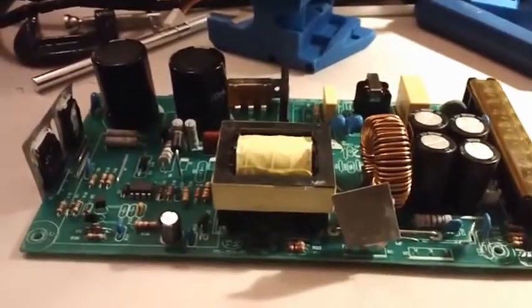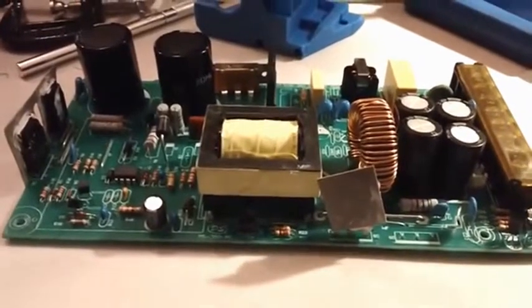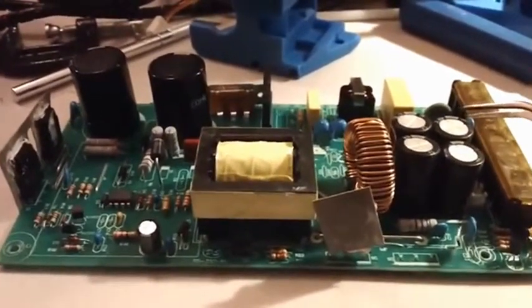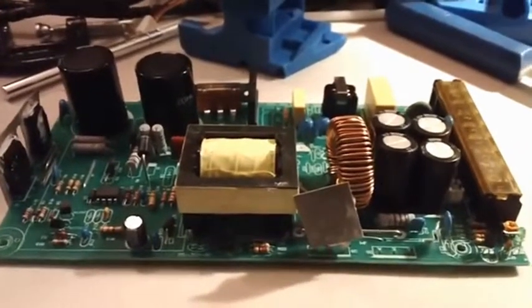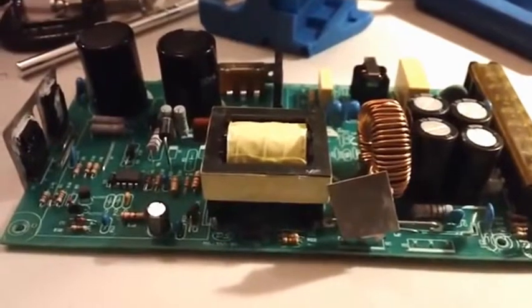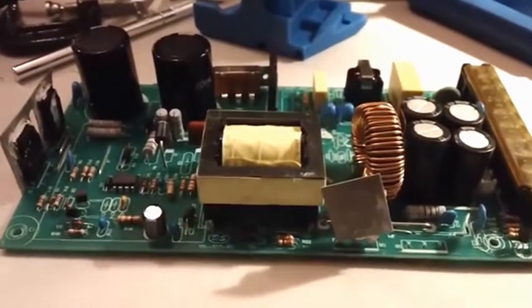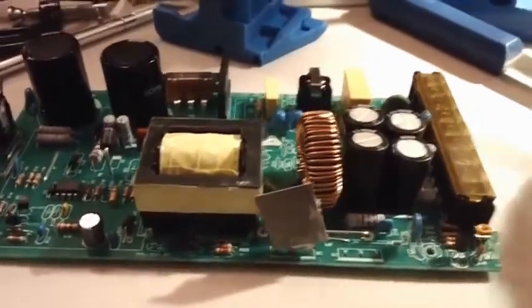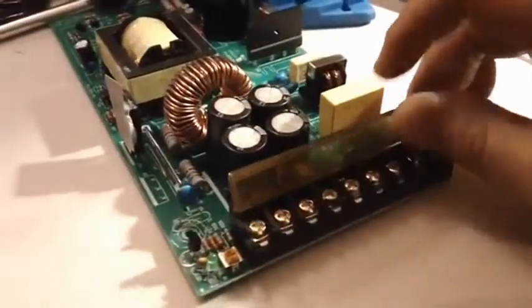However, especially when you source electronics out of China like I do, when I get a lot of stuff that's not common here in the United States — a good example is this 24-volt power supply. It's actually the board contained in the kinds of power supplies you find with 3D printers and industrial machines — these rectangular power supplies that break out to a set of terminal blocks.